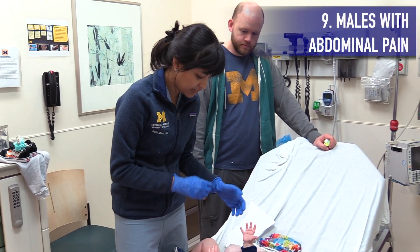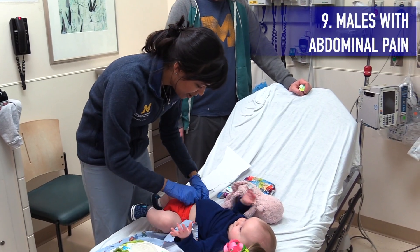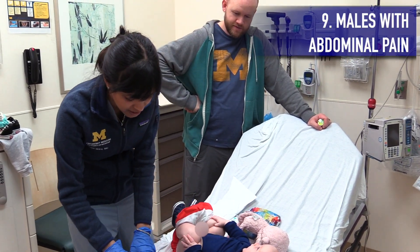While we're on the topic of abdominal exams, always perform a genital exam on all male patients presenting with abdominal pain, nausea, or vomiting — because you don't want to miss a testicular torsion or hernia.